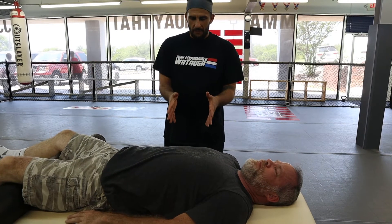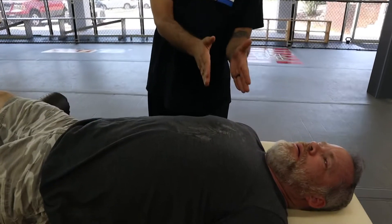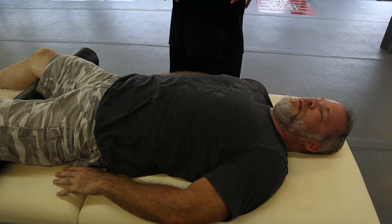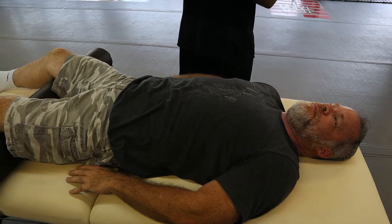Go ahead and take a big breath for me, Ron. Right away I see his chest elevate. That's not how we're supposed to breathe. You're actually supposed to expand your diaphragm so that the air is then forced up into your lungs.